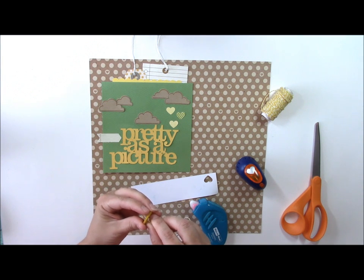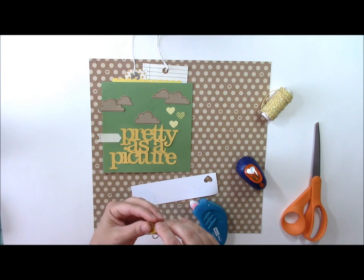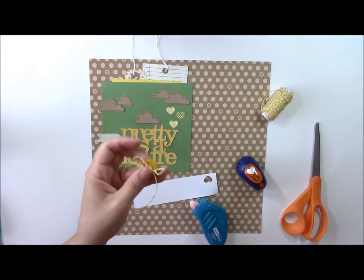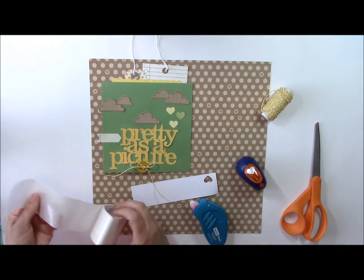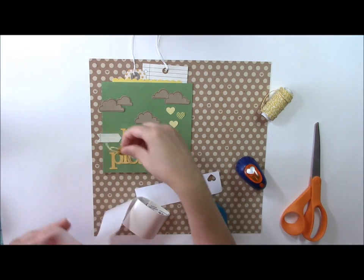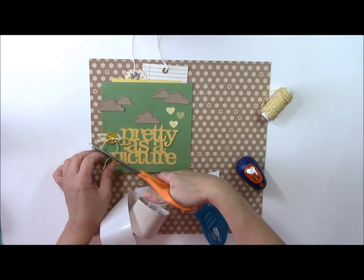You simply thread the twine through the button and tie it into a knot. Here you can see it tied in a bow. We'll go ahead and adhere that to the layout with glue dots so it sticks better, as it is a heavier embellishment. Then I can trim off any excess twine.